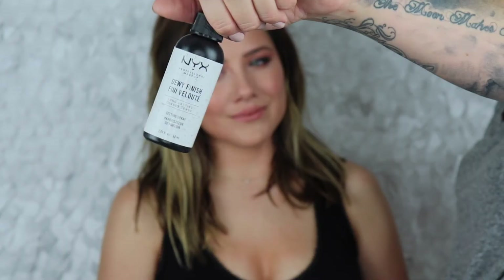For lips, the Kevyn Aucoin lip liner in Medium, and then top it off with Kevyn Aucoin in — however you pronounce it — it's this really pretty peachy nude and we're just gonna pop that right in the center. Then we're gonna set the face one more time and go back in with the NYX Dewy setting spray — really loving this. It was a random CVS buy, super into it.